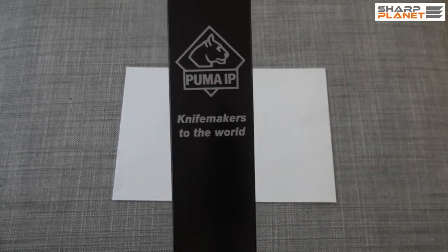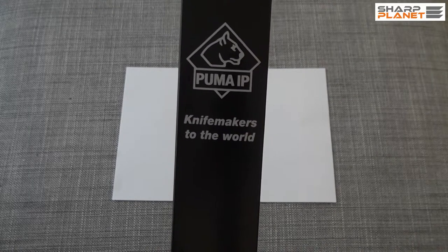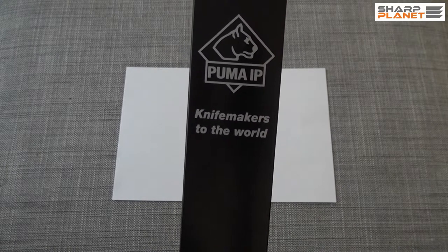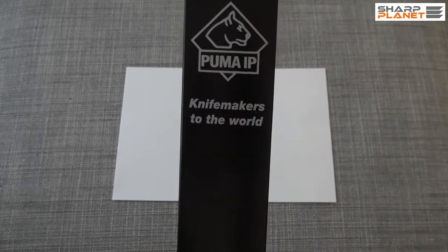IP stands for international production. The knife is designed in Germany, in Solingen, where the Puma company is located. It is then handmade in Spain and checked again in Germany.